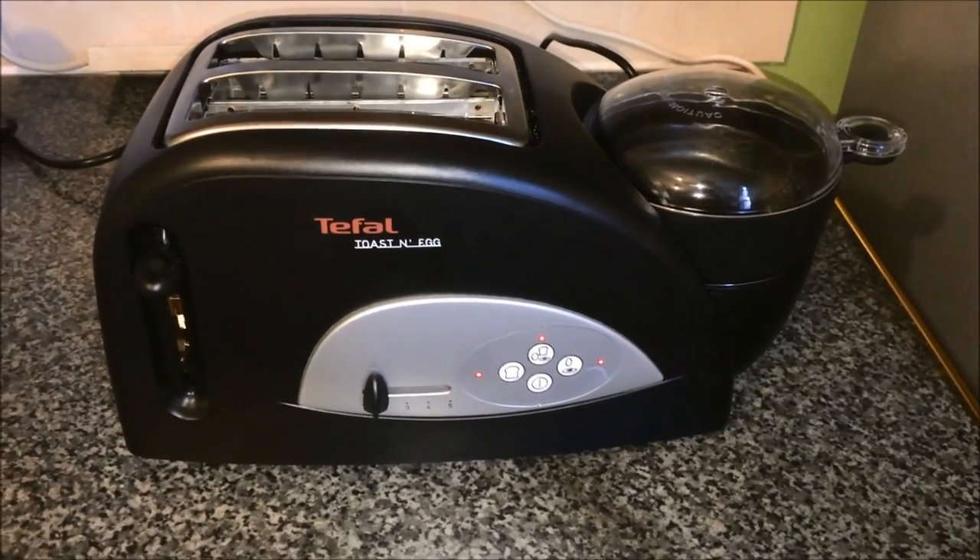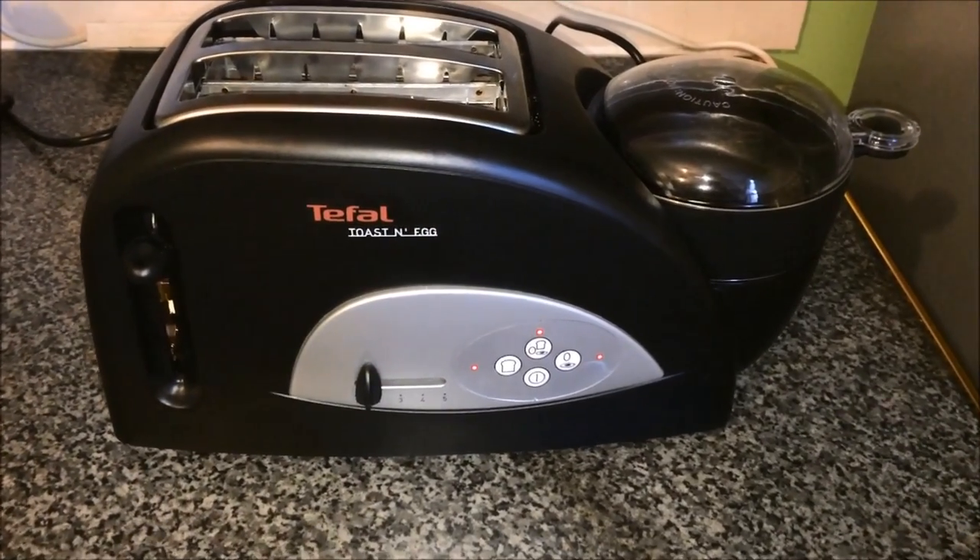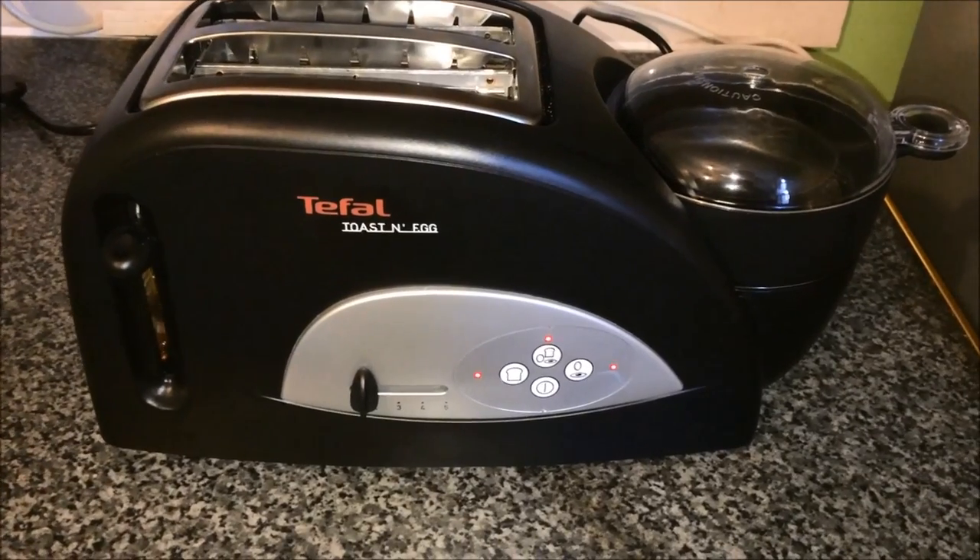This is my review of the T-File Toast an Egg. It allows you to make toast while also making a poached or boiled egg at the same time.